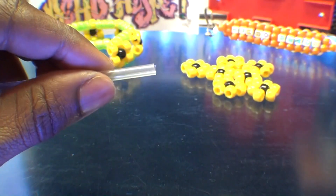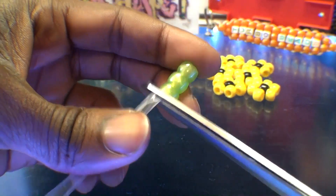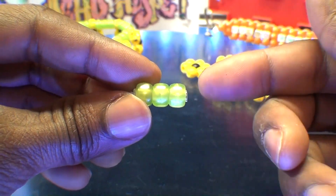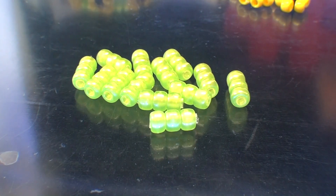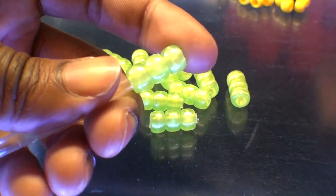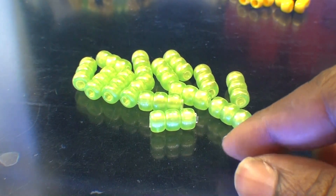Once you have that straw cut down the center, add three green beads to that straw. Then carefully cut off the end of the straw, keeping it from showing through the sides. That straw will be hidden within those beads, keeping those beads straight, aligned, and in place. These three beads act as a spacer that will go in between each of the flowers. You'll need to create a total of 14 of these green spacers. Once you've created enough, you're ready for the next steps.